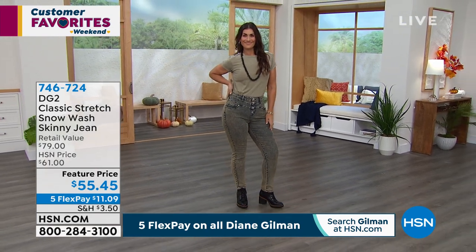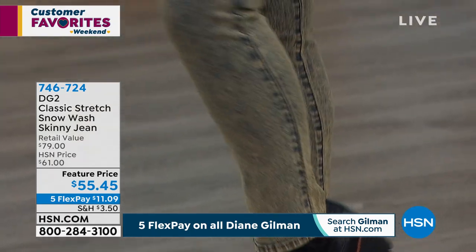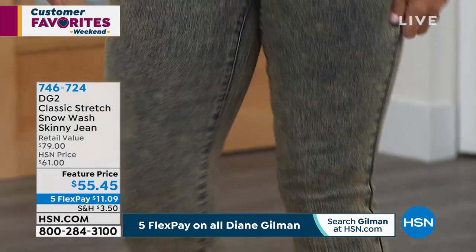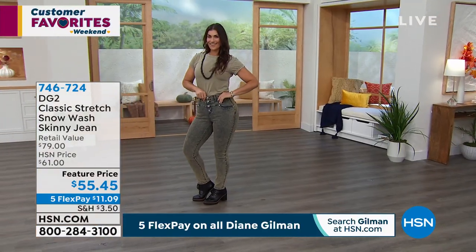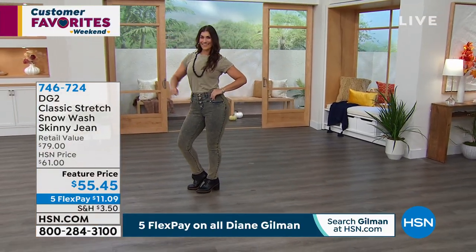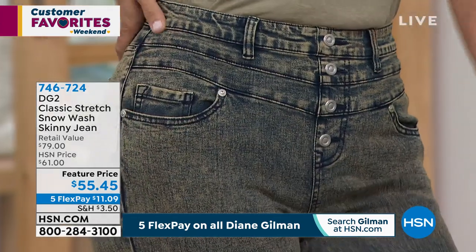Speaking of fitting great, I love the retro vibe of this snow wash. This is your skinny jean — it's a classic stretch. Look at the button detail in the front. Seriously, this is a dream pant. And of course, as Mary-Kate is showing you, so much stretch.